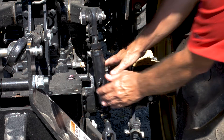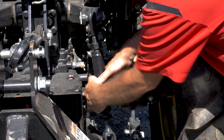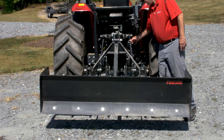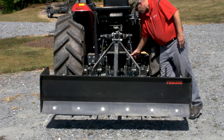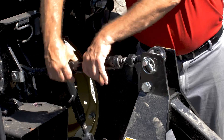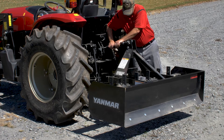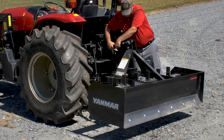To set the side-to-side level, adjust the lift length until the desired setting is attained. You may want a slight cant if maintaining a crown on a gravel road, or a leveled position to scrape or backfill holes. Top-link adjustment changes the front-to-back level. When scarifying, shortening the top-link will deepen the soil penetration, while lengthening it will provide better results when scraping or leveling.